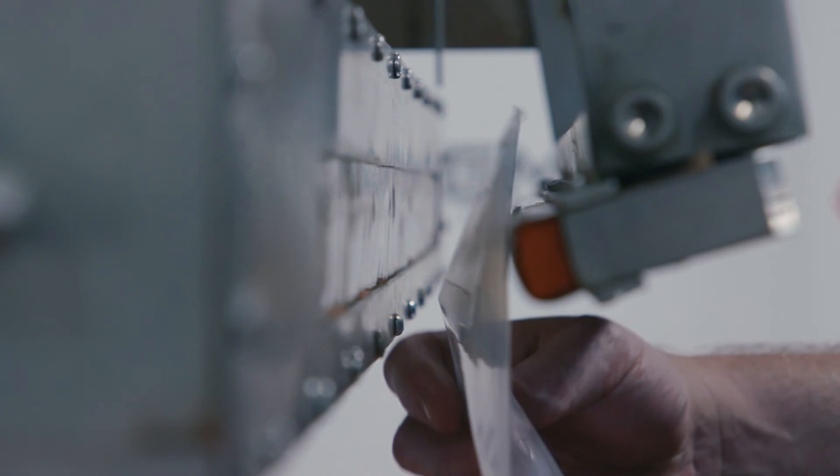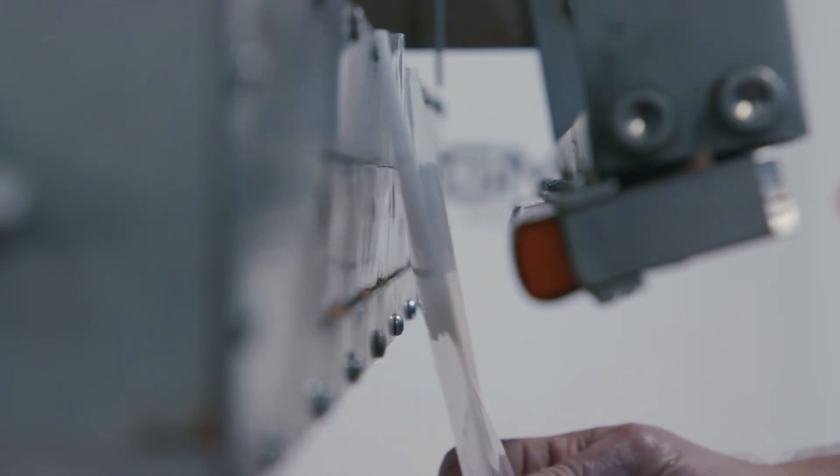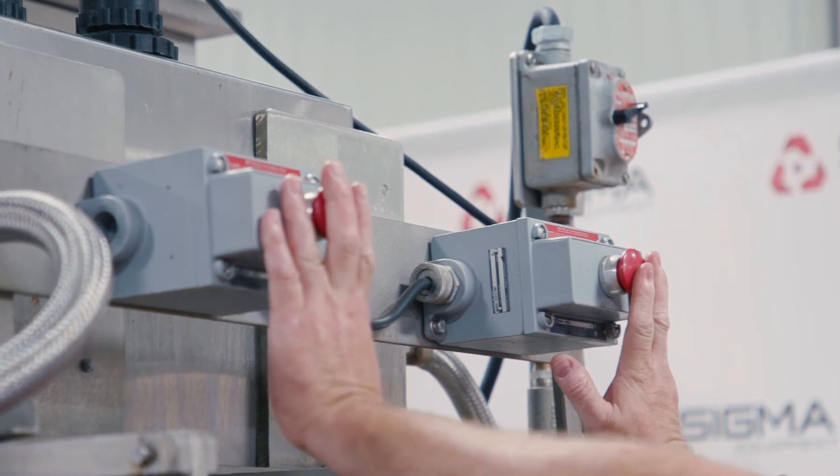These machines are generally used with a conveyor system that carries bags to the sealer to be manually aligned by an operator. Once a bag is positioned properly in the sealer, an operator will push both activation buttons to complete the seal.